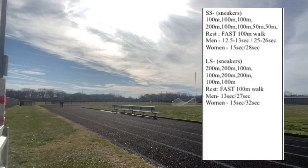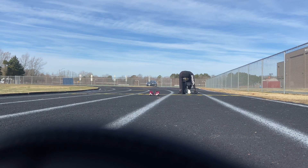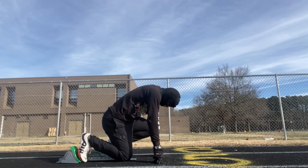Alright so here's the workout — it consists of 100, 100, 100, 200, 100, 150, and 50. If you can't do that, I'm sorry. But me personally, I'm just going to do block starts because I still have runner's knee. Watch the form — this is the form I'm trying to master, watch it.